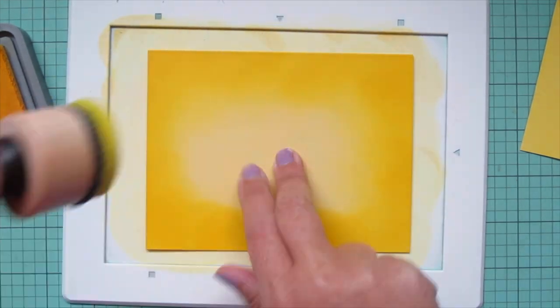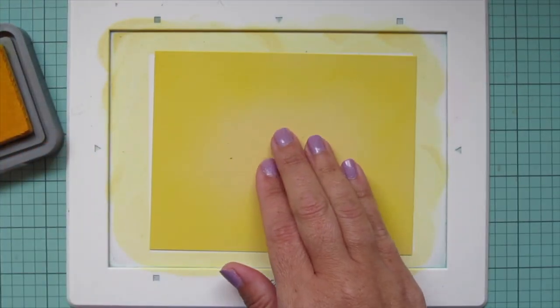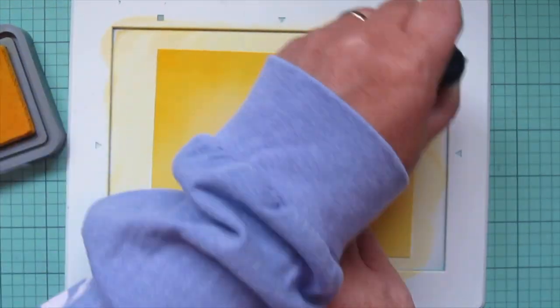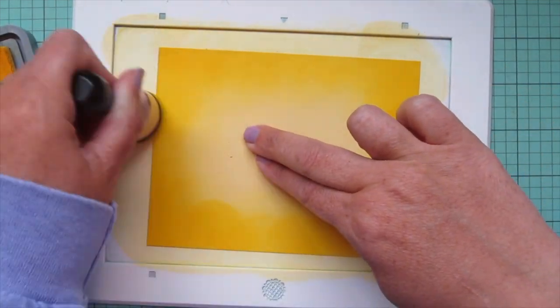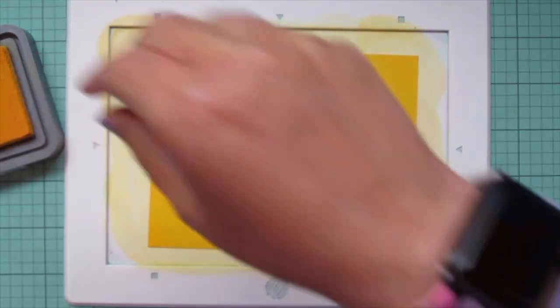I'm adding in my second color now, which is Mustard Seed, and I'm going to do that for both panels as well. Then I just went back and blended a little bit with that Squeezed Lemonade to bridge the gap and smooth out the center part over the plain Sticky Note cardstock.